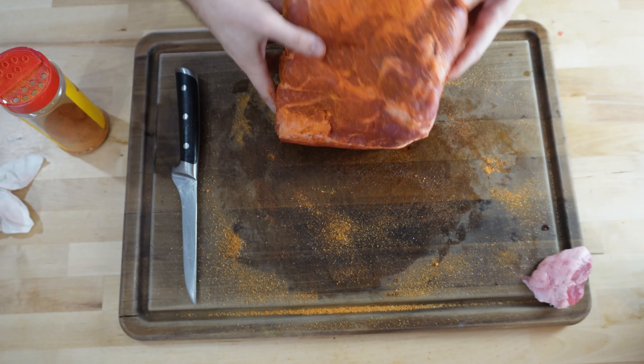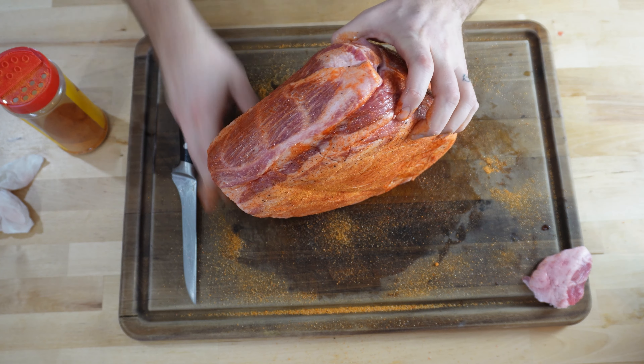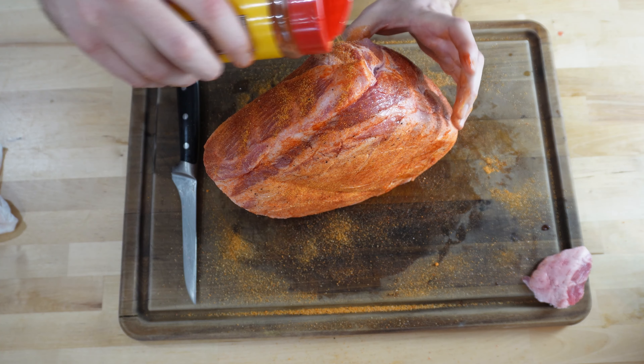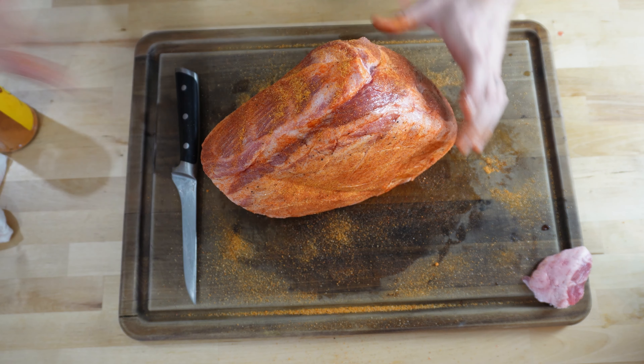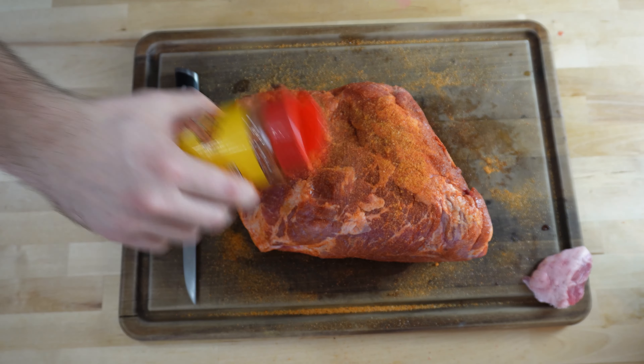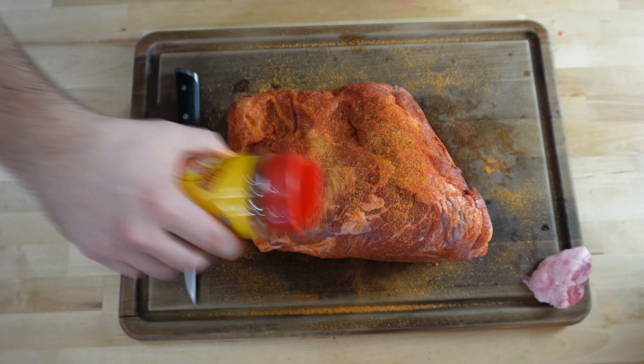I actually used this pork butt for a mac and cheese video that's already come out — there will be a link above for you to watch that. I stuffed some mac and cheese balls with some pulled pork and deep fried them. Alright, that's looking really good. We're going to let that rest while the Weber Smoky Mountain gets up to temperature.